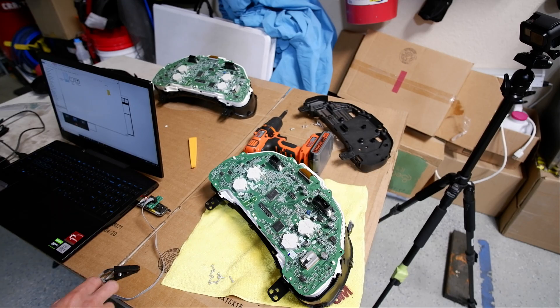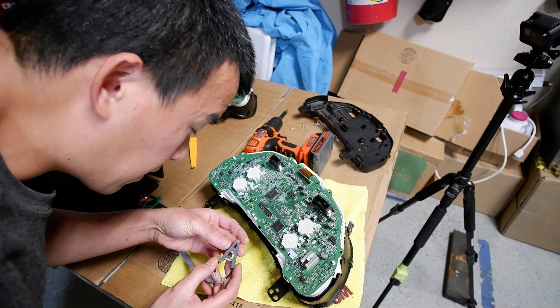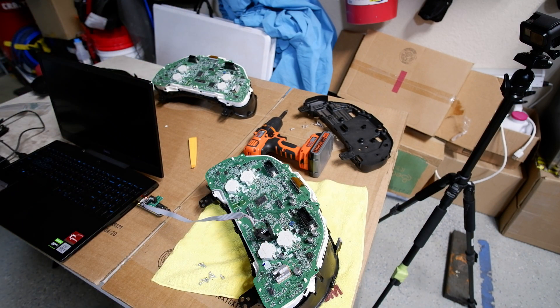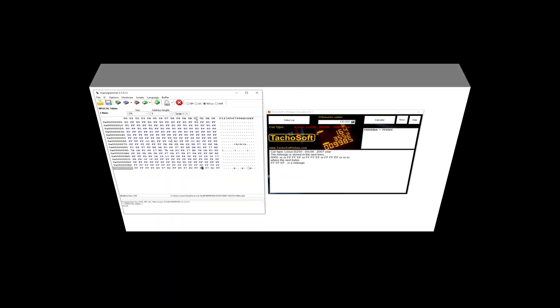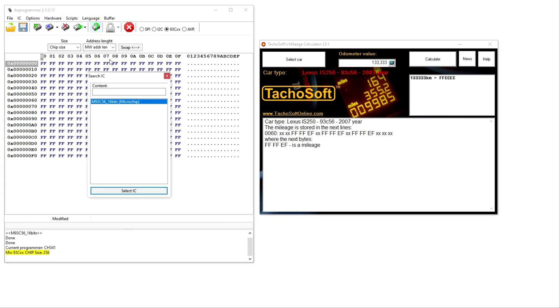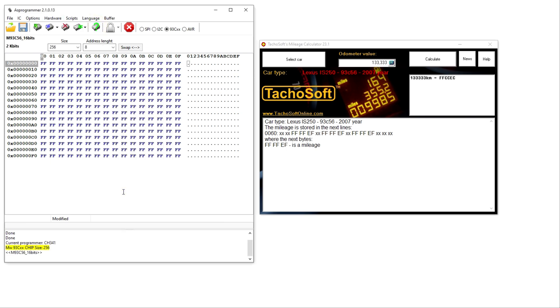Now I'm going to read my own cluster. I took it apart, clipped onto the same IC2 chip, and the board lit up correctly. Back in AS Programmer I cleared the buffer, detected the chip again — reading correctly. My car has about 97,000 miles. The dump shows 88F6 as the mileage value. Entering 97,715 miles into Technosoft gives 88F6, so that confirms the reading is correct.